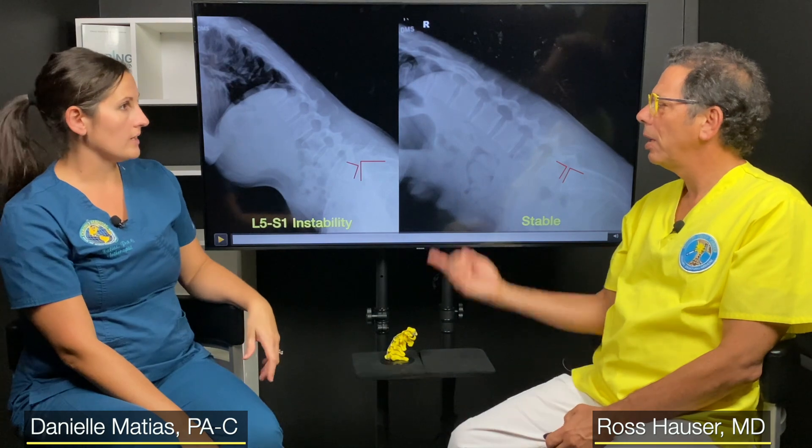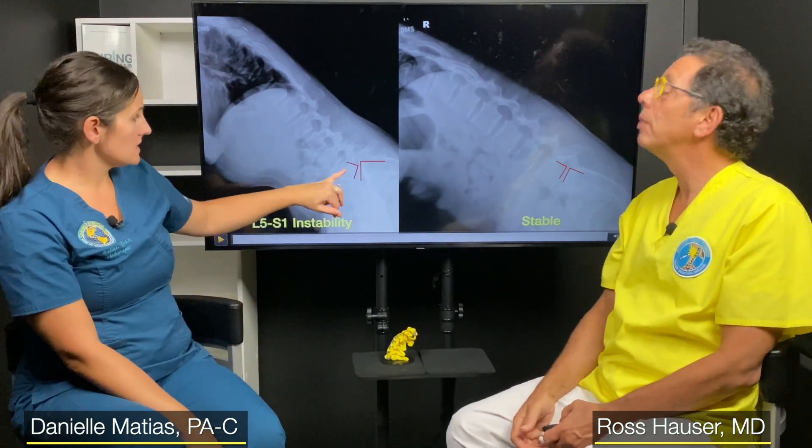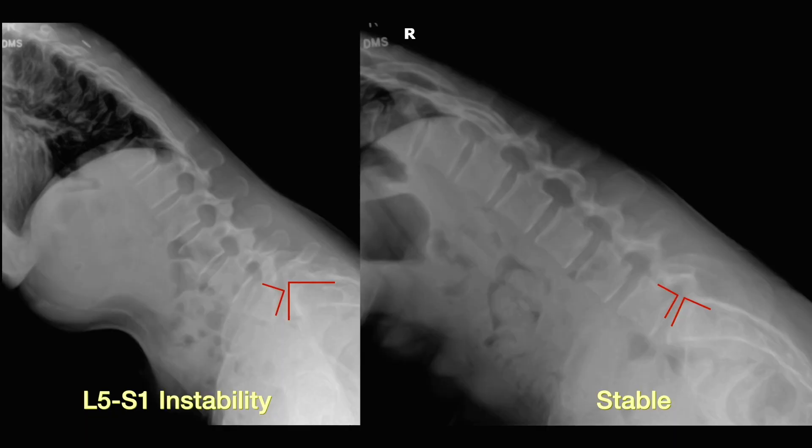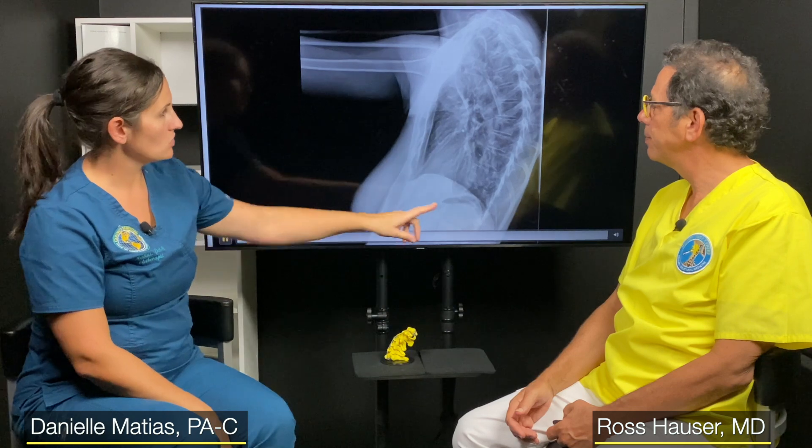Once we identify instability, we would likely treat it with prolotherapy, or maybe PRP. If the spine is completely stable but the person still has pain, then we talk about other causes.